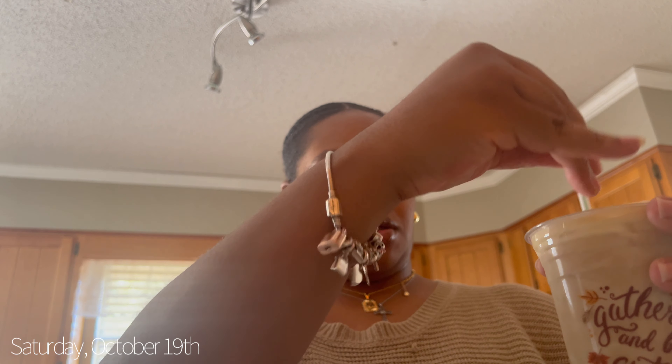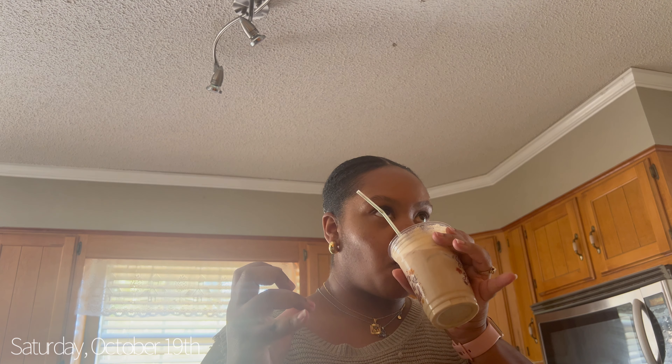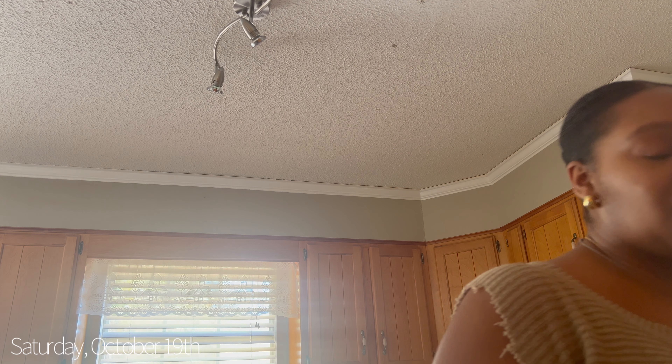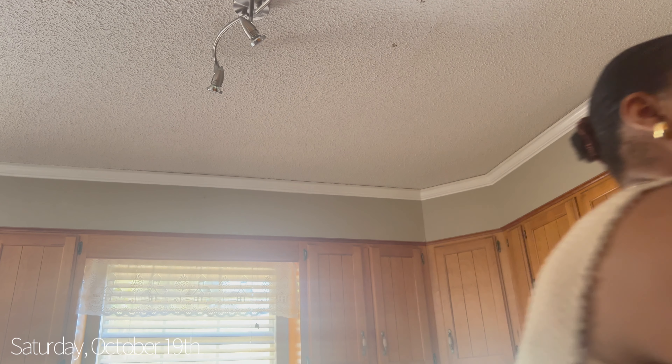Now for the taste test! It was really good. I think it's great and it's gonna save me a lot of money because the pumpkin chai is my favorite fall drink at Starbucks. I've been craving it and now I can have unlimited ones until I run out of ingredients!